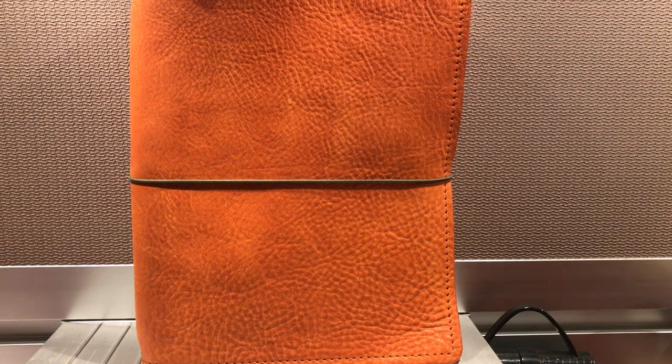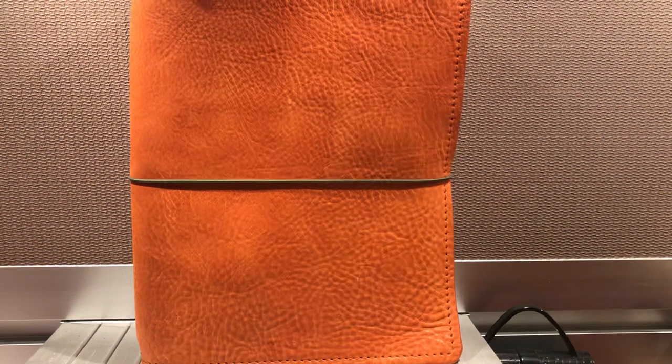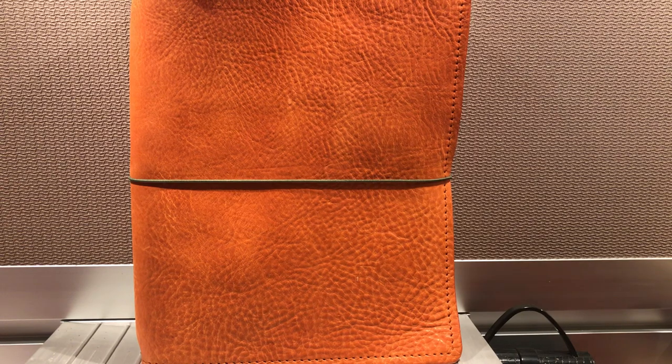Happy Monday and happy birthday to me! It is Nicolasa. I am here with you on June 24th, my favorite day of the year, showing you my new-to-me Honey Beagle composition Traveler's Notebook.